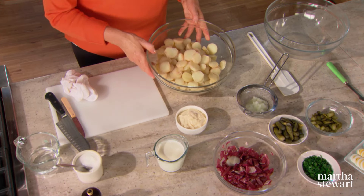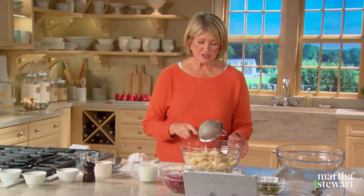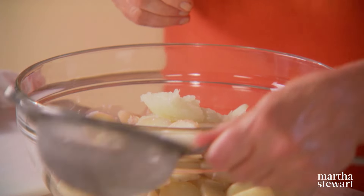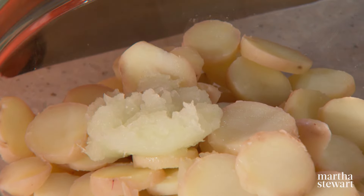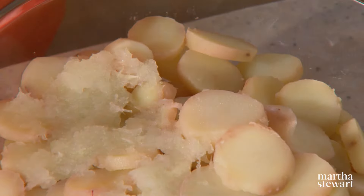Here we have our bowl of sliced potatoes. To this, we add one medium white onion that has been very finely grated on a wood rasp. This is really important — grate it finely. You don't want big pieces of onion in the potato salad; you want it almost undiscernible. You just don't want to know it's there — you just want to taste it.